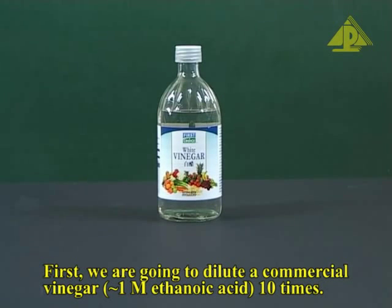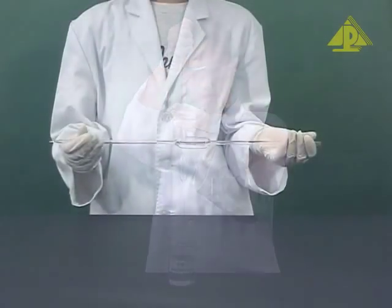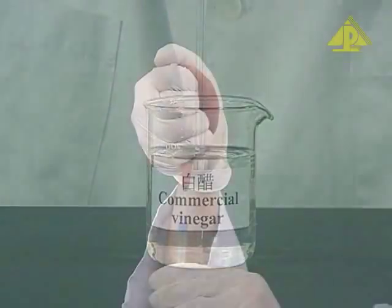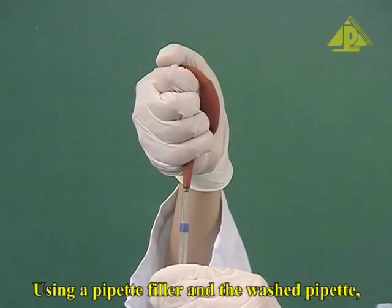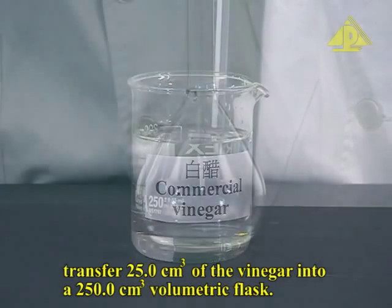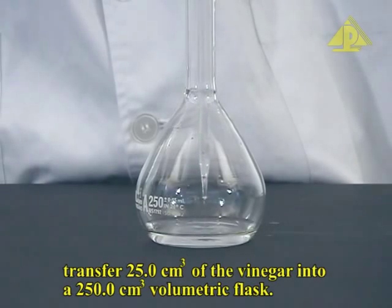First, we are going to dilute a commercial vinegar, about one molar ethanoic acid, ten times. Wash the pipette with water, then with the vinegar. Using a pipette filler and the washed pipette, transfer 25 cm³ of the vinegar into a 250 cm³ volumetric flask.